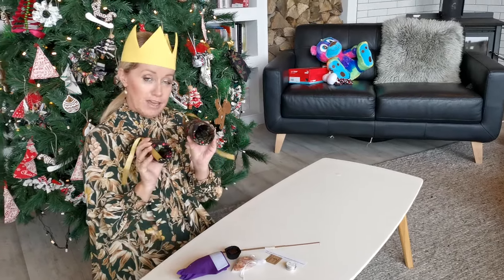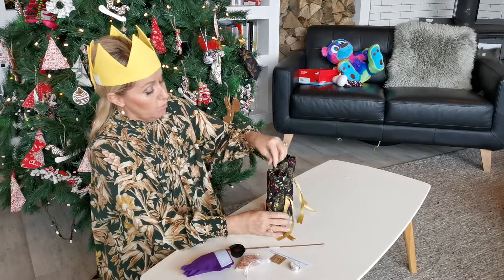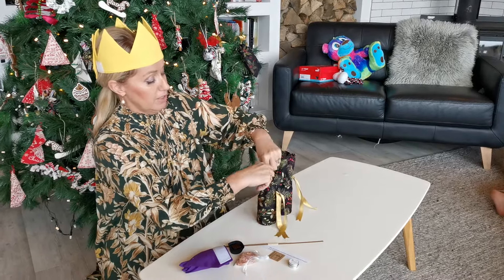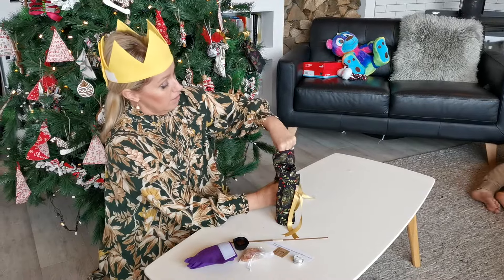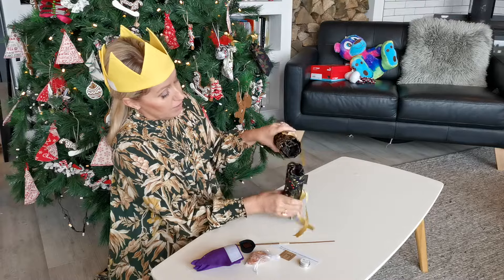You'll notice that you have a fat tube and a thin tube. We're going to start by leveling up your fabrics so that they are nice and even.